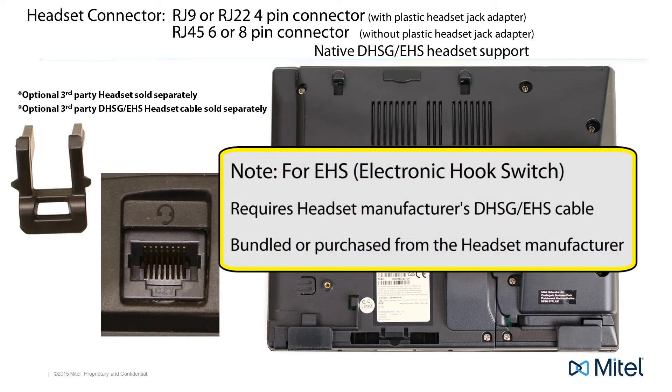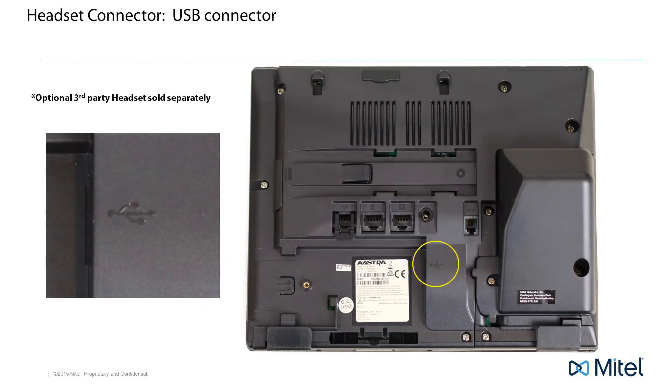For electronic hook switch, you will need a DHSG EHS cable, which may come bundled with your headset or purchased separately from the headset manufacturer. The 6869i supports multiple headset interfaces. In addition to the RJ45 and modular 4-pin connector, it also supports a USB headset.